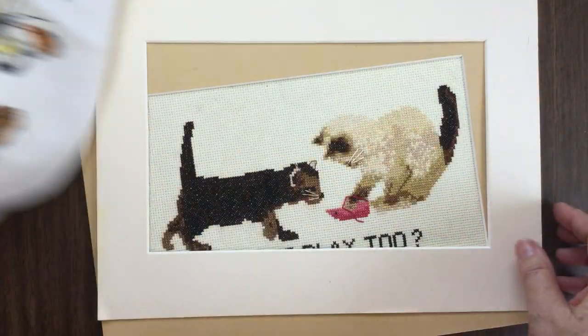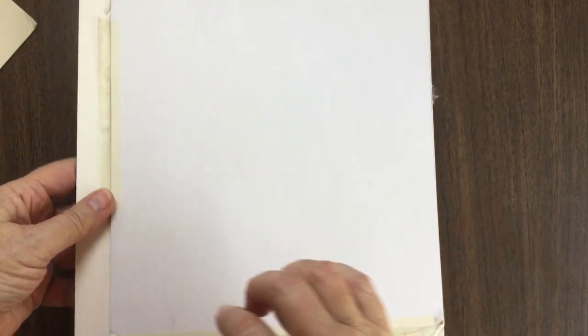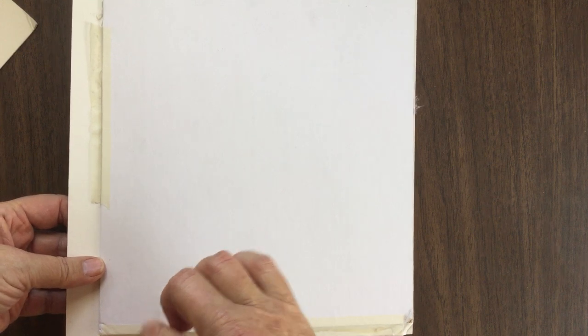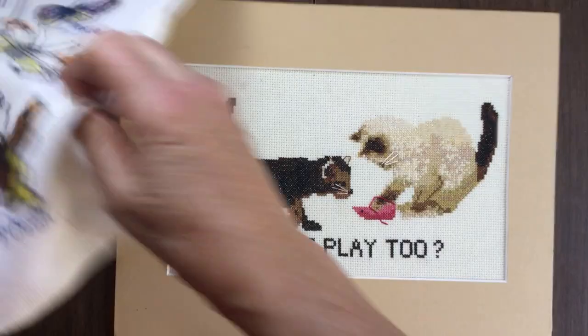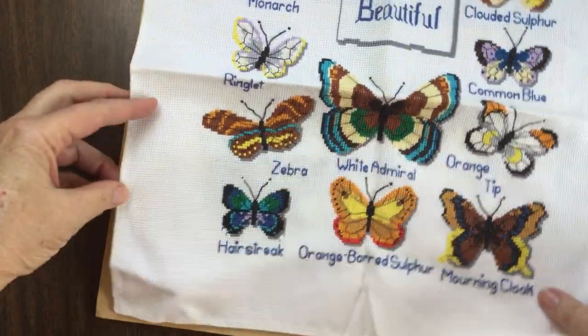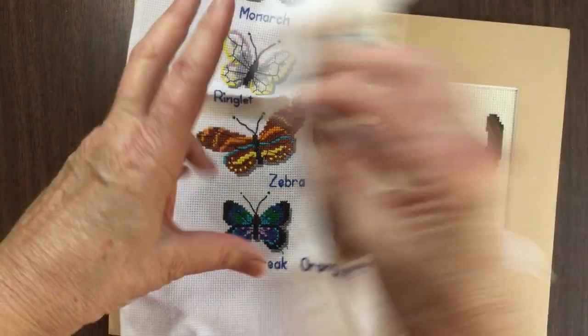The next thing you want to do is mount it. There's something called a sticky backboard. Unfortunately this one is already stuck, but it has a piece of paper that you peel off and then this part is tacky. You would lay your fabric on the tacky board and make sure it's nice and straight and square.